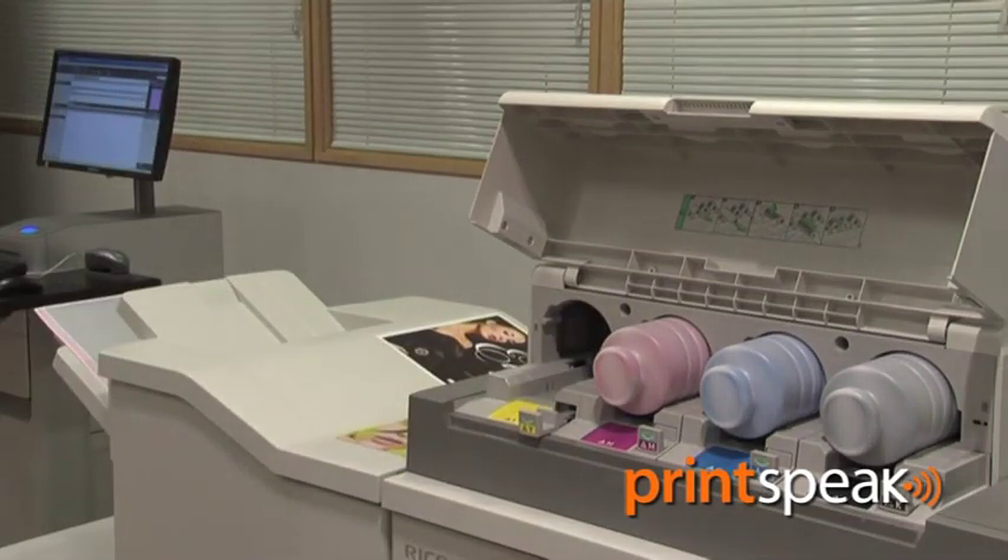Toner hoppers are front loading to allow easy replacement whilst the machine is continuously running.